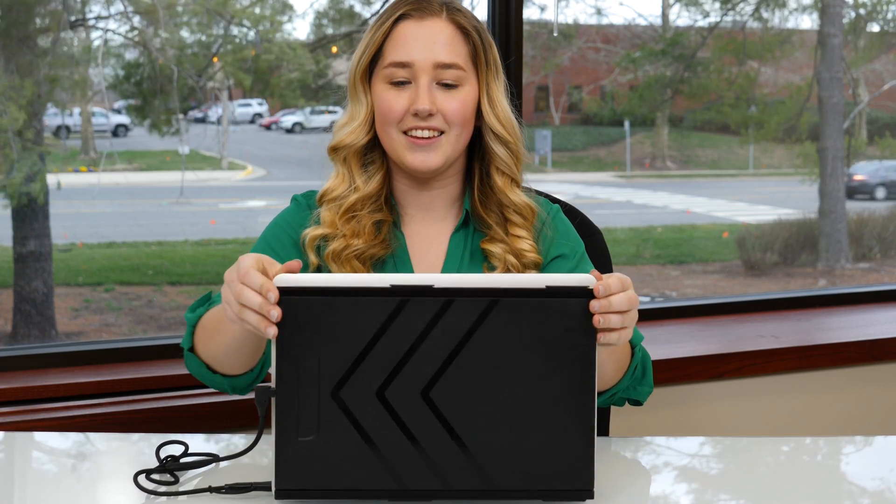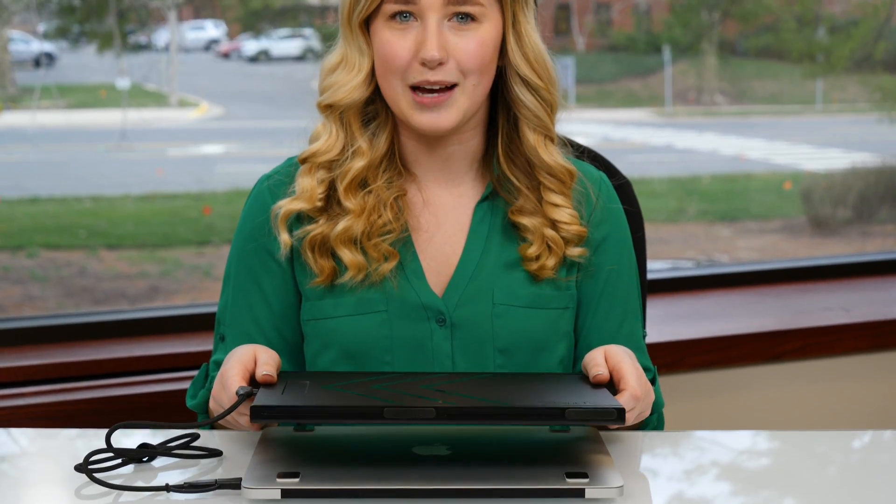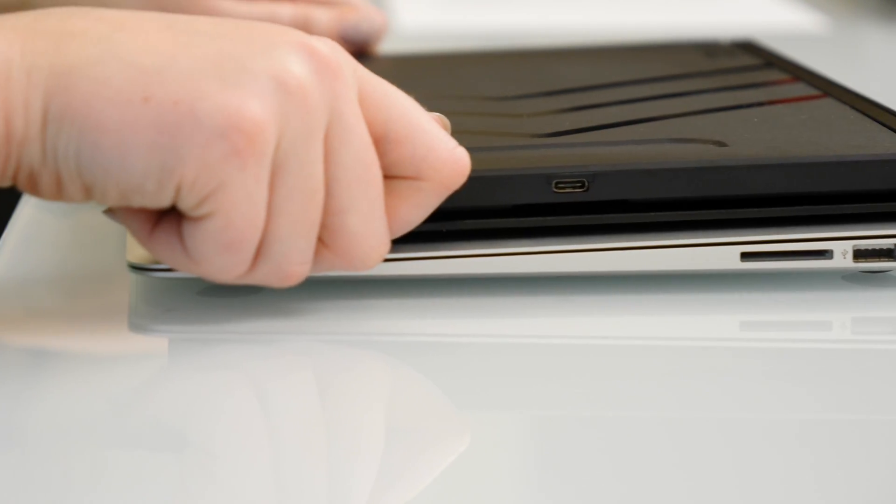When you're finished working, simply close your sidetrack and laptop and go. Or, pop it off the metal plates and travel with it separately. When you're ready to reattach the sidetrack to your laptop, angle it slightly and hook it onto the metal plates. Thanks for watching and I hope you enjoy your new sidetrack.